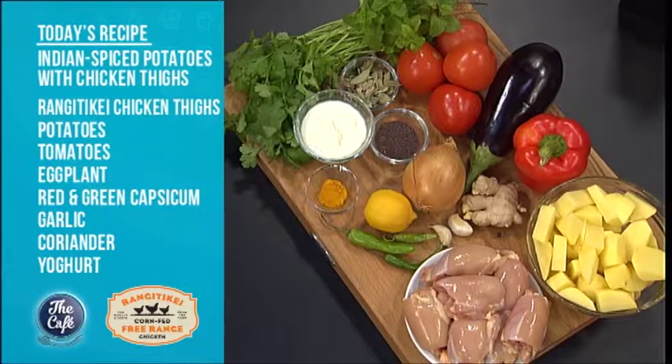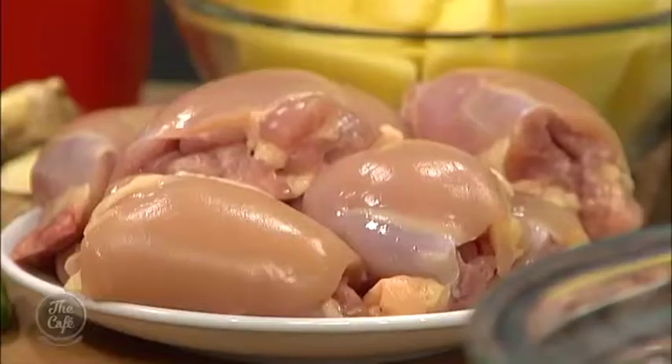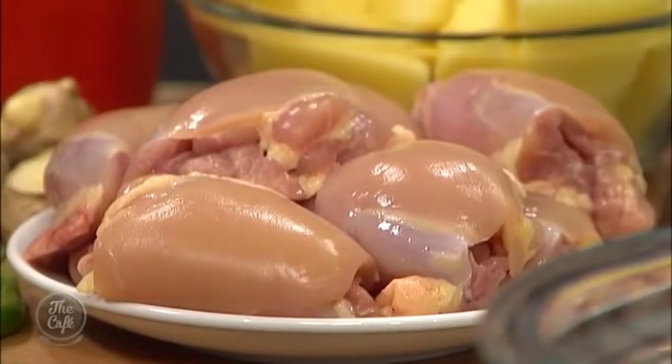We've got these beautiful Rangatiki chicken corn-fed chicken thighs on top, so it's all going to bake together in one pot. You can also do this recipe just the potatoes if you want, or mix and match with anything else. A little bit later on in the show I'm going to show you how to create this fantastic meal.